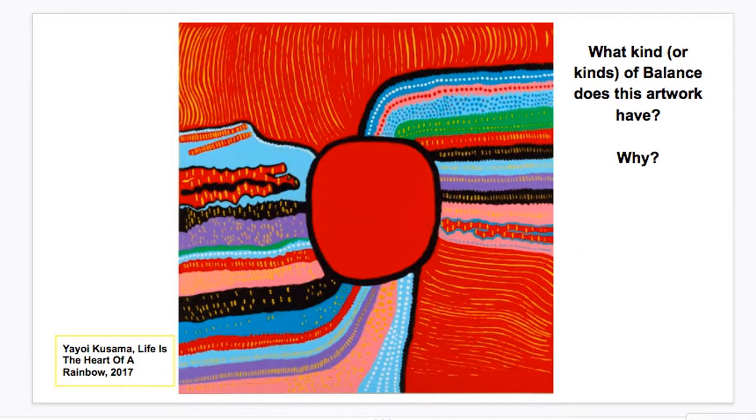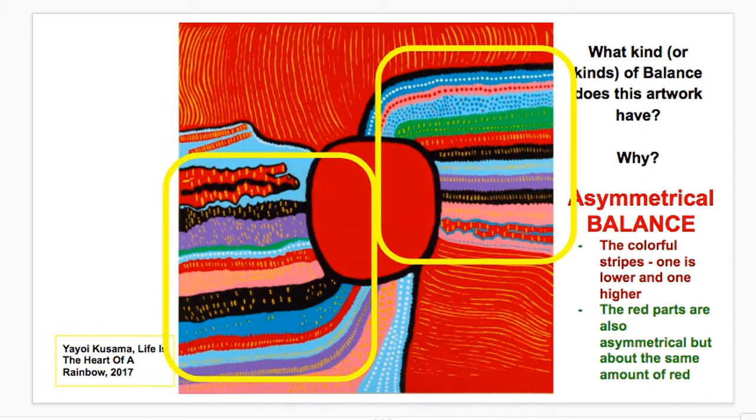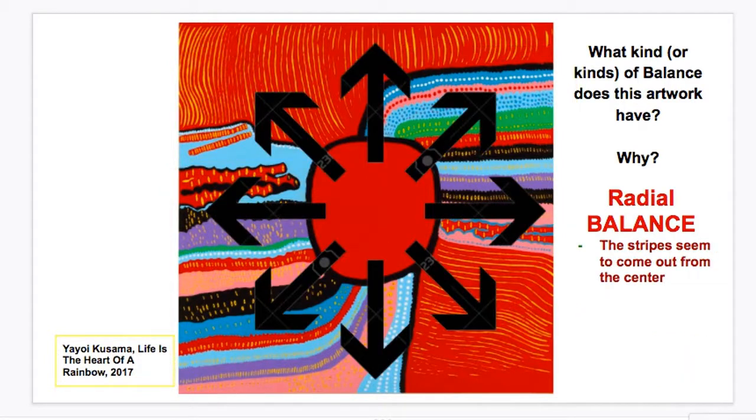Finally, let's look at one of your favorite artists from last year — Yayoi Kusama, who made those awesome spotted pumpkins. Does this artwork have balance and what kind? It's not symmetrical, but we do have asymmetrical balance: the colorful stripes are on the lower left and the upper right, and the red is thin at the top and larger at the bottom. We also have radial balance here, where things are balanced out from the center.